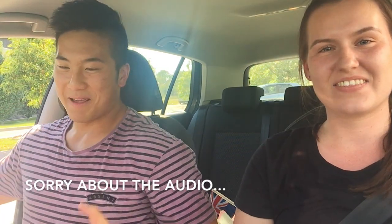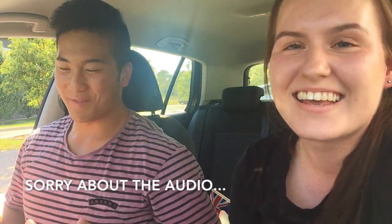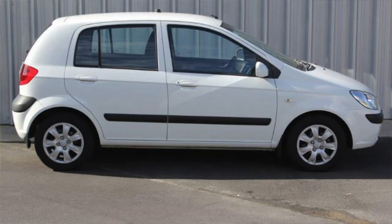Hi everyone, this is my friend Emily. I am in my dream club — this is the Volkswagen Golf 2017 model, the newest Golf model. I've always wanted a Golf, but for some reason I settled for my Getz instead.